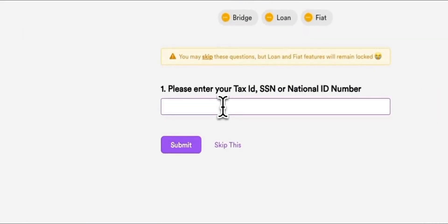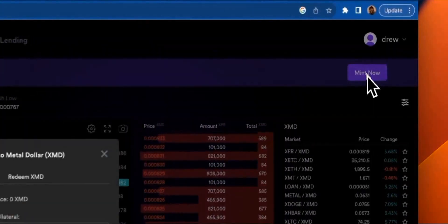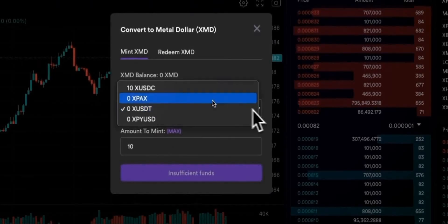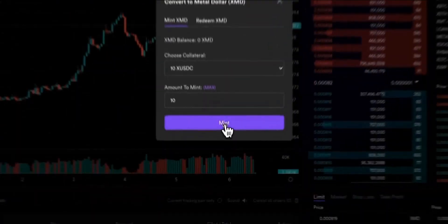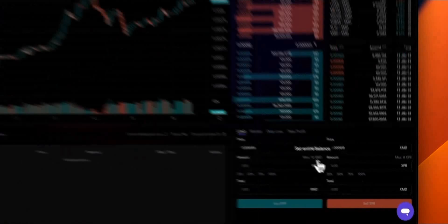Now, in order to use MetalX Lending — a DeFi lending protocol which we will cover in a future video — you will also need to provide one more additional piece of information. Whether you choose to skip or provide the information, hit Submit. Shortly thereafter, you will receive an email to the address you provided when you created the account. Once verification is successful, you will also see green check marks. Now that we're verified, let's mint some XMD. To mint XMD, you're going to want to have either USDC, PayPal USD, PAX, or USDT in your WebAuth wallet. Simply click Mint Now, choose your collateral — I'm choosing USDC — enter how much you want to mint, then click Mint. Authorize in your WebAuth wallet with Face ID, and that's it. Now we have 10 XMD ready to trade.